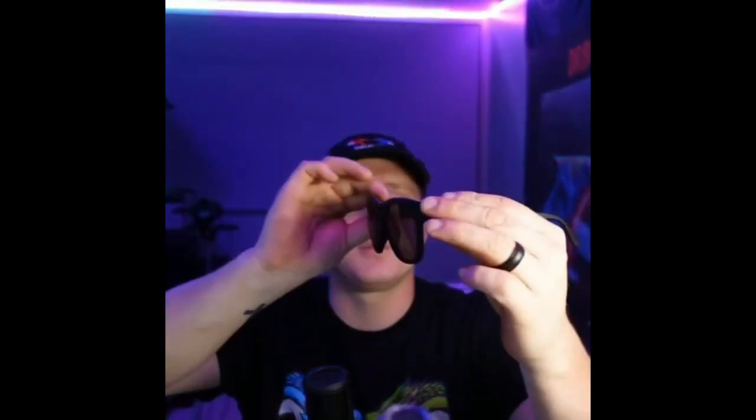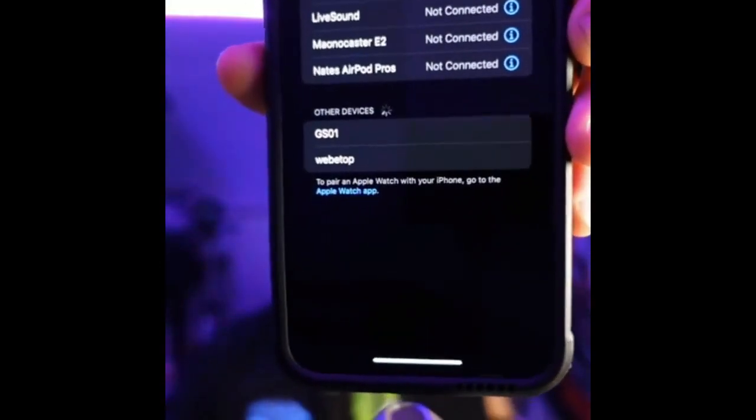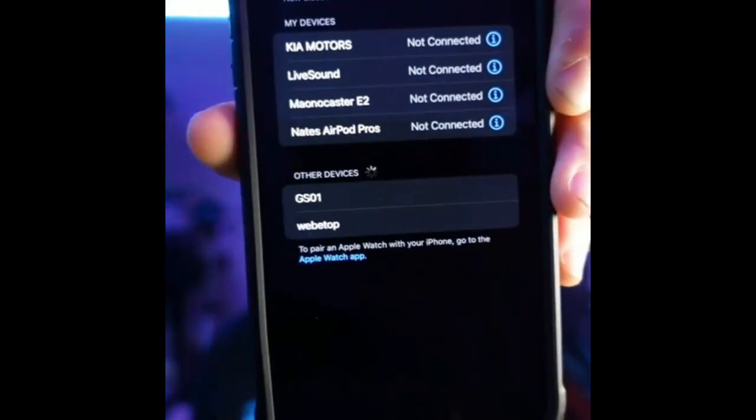Honestly, they don't look bad — they actually look pretty nice. I've tested a lot of sunglasses before that just don't fit right. I have a really big head, so these fit really nicely. They feel pretty solid, they don't feel loose, and the plastic feels really good. I'm going to go ahead and test out the Bluetooth and then I'll be right back.